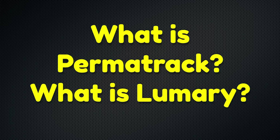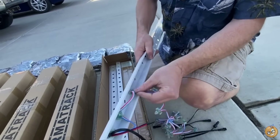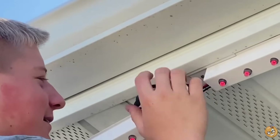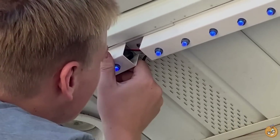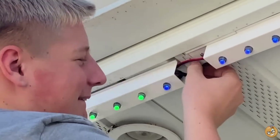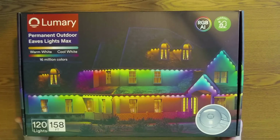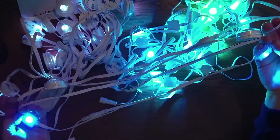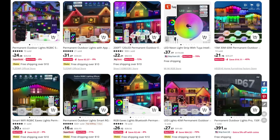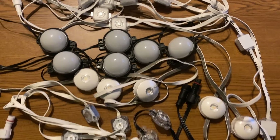Here's the big picture — what is Permatrac, and what is Lumary? Permatrac is an aluminum track with 12mm holes every 2 inches to hold small LEDs commonly called pixels. It comes in 4-foot sections and mounts to the soffit of your house. Lumary is one of a few companies selling what we call puck lights, because the lights kind of look like hockey pucks. Lumary pucks are round and about 18 inches apart.